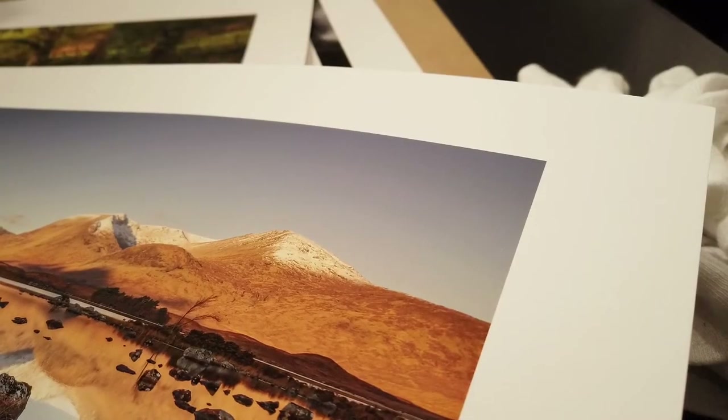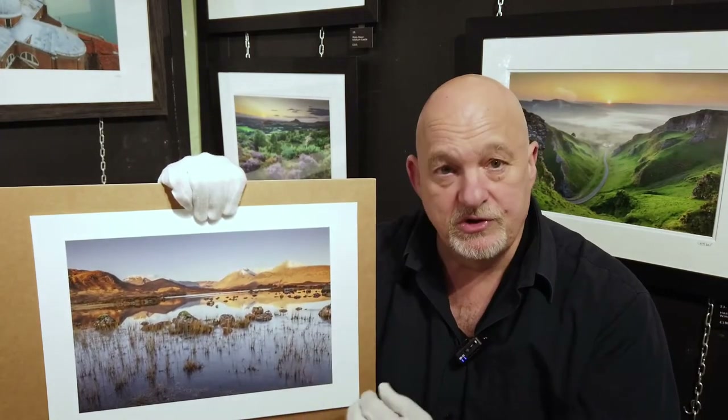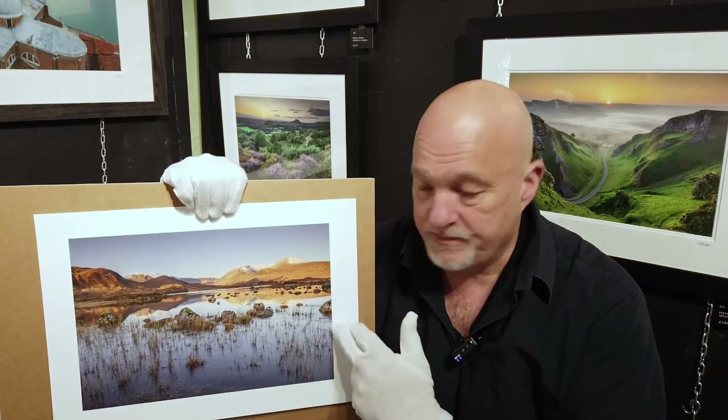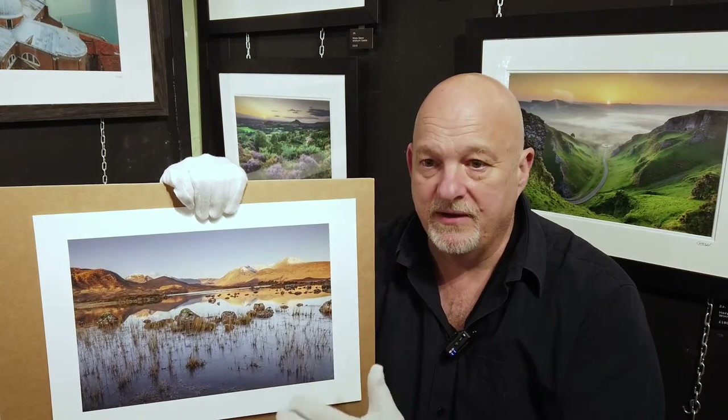It kind of brings it to life a little bit — it doesn't destroy that sense of smoothness that's up there, it just portrays it in a slightly different way. So if you've got images where you have a single-colour sky, or maybe an area of water or waves where there's a predominance of a light colour, this paper might be something to consider if you want to add an extra element to the finished result — almost like a 3D element. It almost gives it a third dimension by having that textured surface.